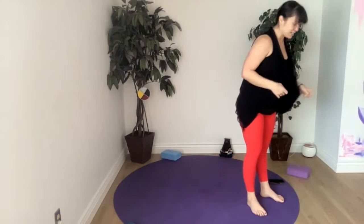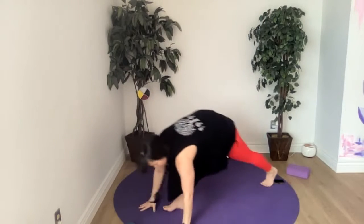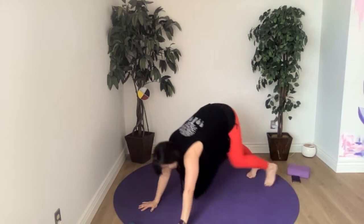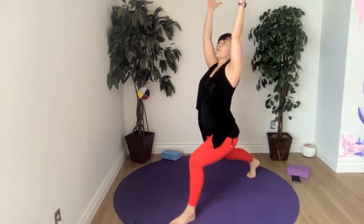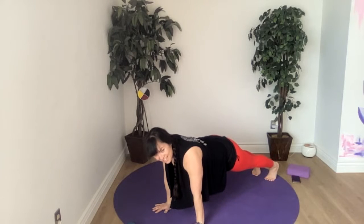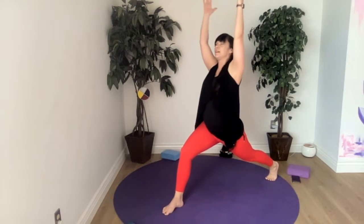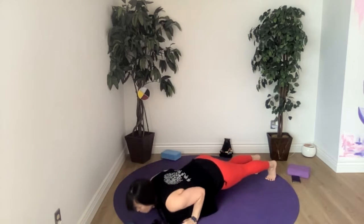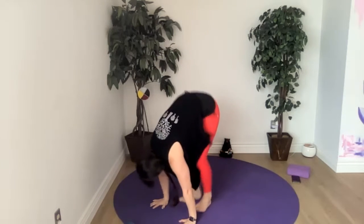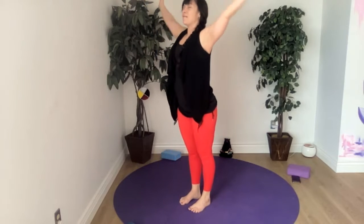Let's do two more — big breathing, reach up, breathe out, dive forward, halfway lift, inhale, hop step or jump back to chaturanga or plank hold or flow. Downward dog, right foot between the hands, find your lunge — a whole inhale brings you up, and then exhale brings you back to downward facing dog or plank or chaturanga hold or flow. Meet back in downward dog, left foot between the hands, take a look at where you want that foot to land, and then rise up. Back to plank or chaturanga hold or flow, then back to down dog. Three jumps — engage that core. Halfway lift, inhale and fold, chair pose, breathe in, breathe out up into our mountain.